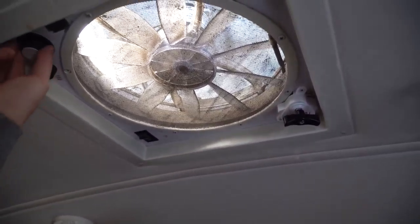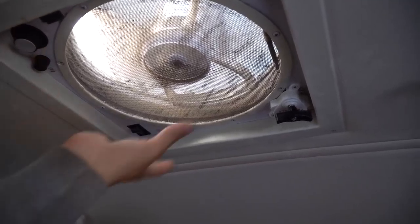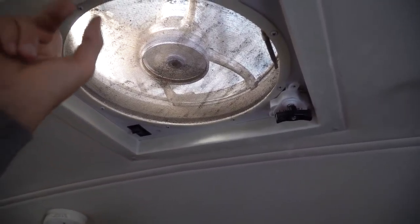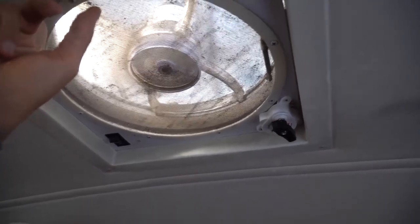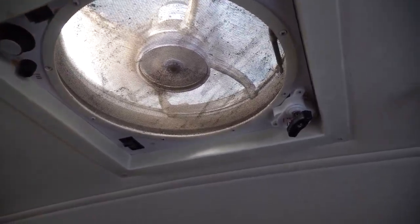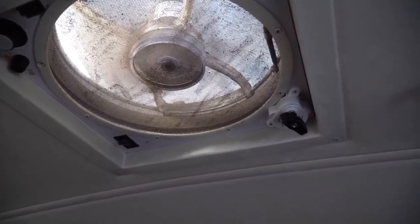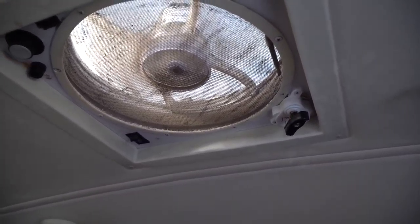So now if I turn it on — it's already up, in the up position. So if we wanted to turn it off — not spinning, and that sucker is closing. I'm sorry about the thing looking so dirty. We need to clean that.